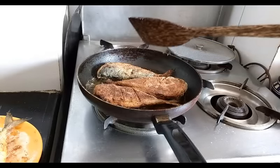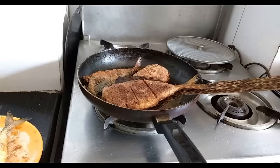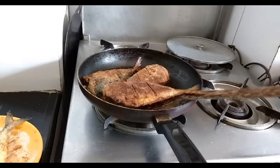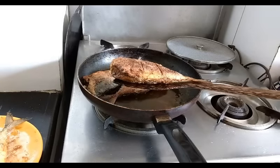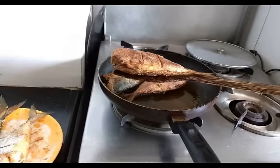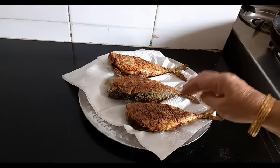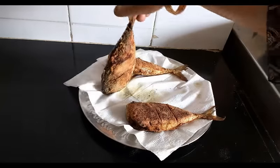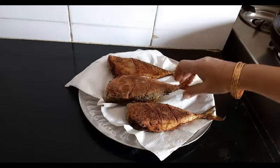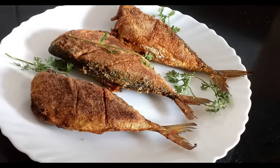Just reduce the flame and fry it for another few minutes. The bangda is fried. I will just transfer it to a tissue paper. They are nice and crisp. The bangdas are ready to be served.